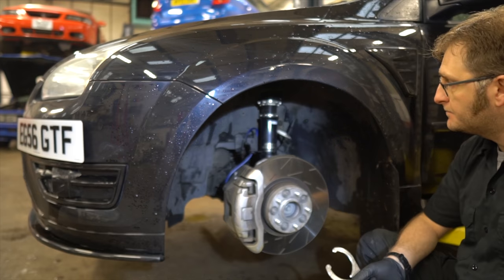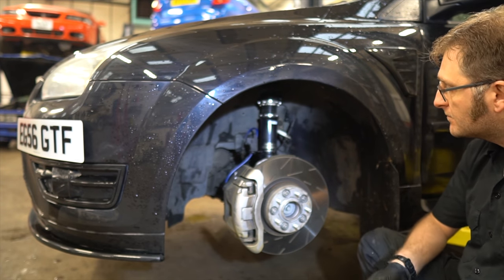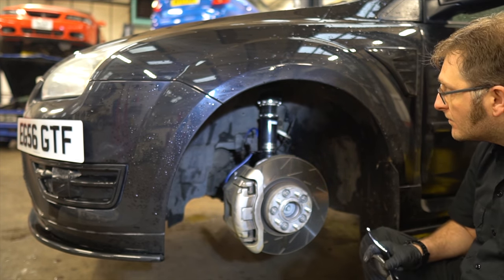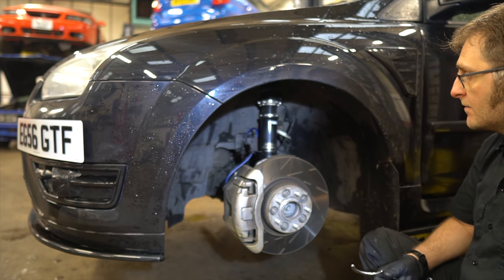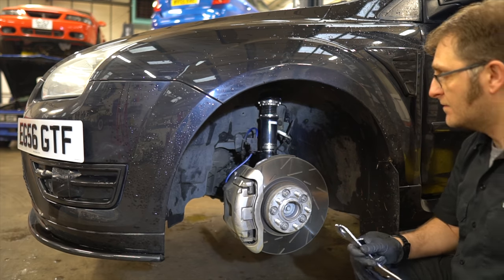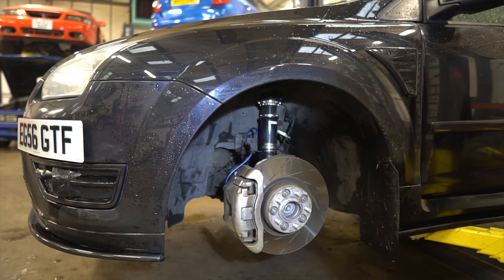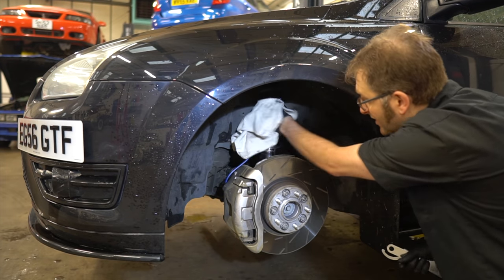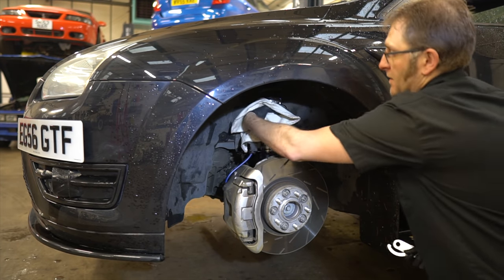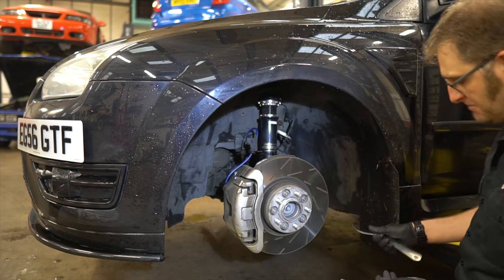Just to be warned — connected to the hub here is the driveshaft, so it is super important to make sure you don't go low enough to negatively affect the angle between the gearbox and the driveshaft. We're trying to lower it to make it look nicer, but not so low that it negatively affects driving ability or the longevity of the driveshaft recently fitted by Matt Lewis Motorsports.